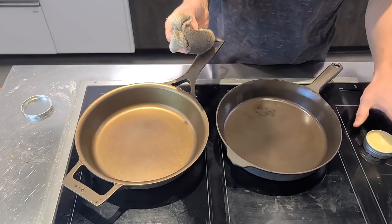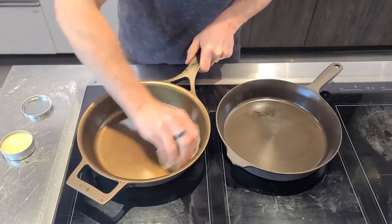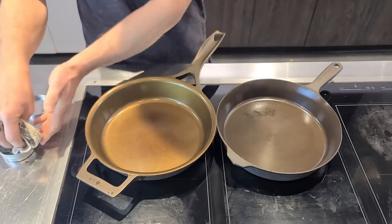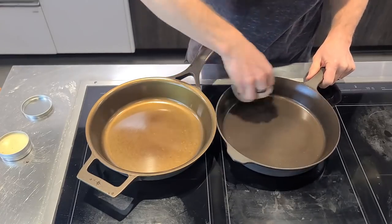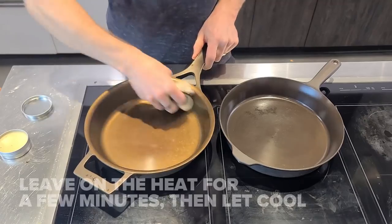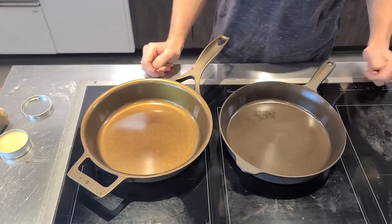I've just done a light layer all over the pan, up to the edge, and I'm doing the same to the Stargazer. Nice, smooth interior in this Stargazer — I'm really enjoying it, so far so good. Of course I love my Field and it doesn't mean I don't like it as much. I'm impressed with the Stargazer — a little bit heavier, which is going to be a concern for some, but it hasn't been an issue for me so far. These guys are now going to sit on the hob and cook away for a few minutes.